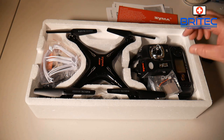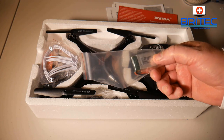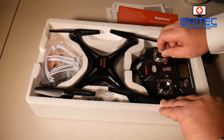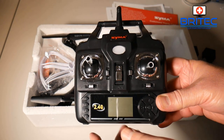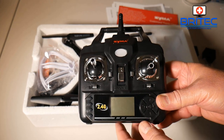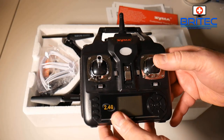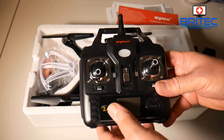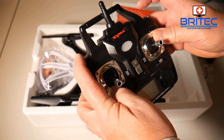This is everything you're going to get inside the box — you get your user manual, your controller, and the actual drone itself. You can see you get two batteries; one is already installed in the drone and this is a spare one. You can buy extra ones because the flight time on these is not very long. They're a great beginner quadcopter for people that want to get into flying at a very low price — great for children. You've got all your controller sticks, trim buttons, and power button — very easy to understand, all written in the user manual.